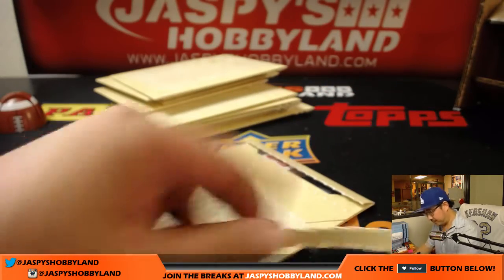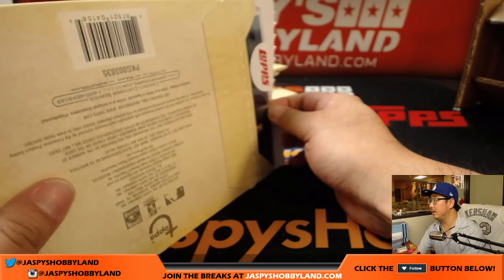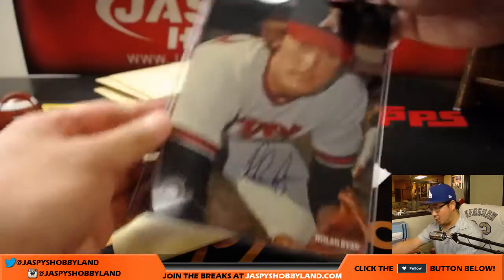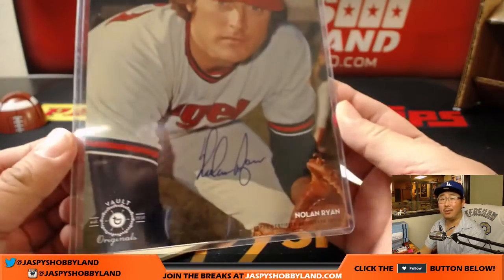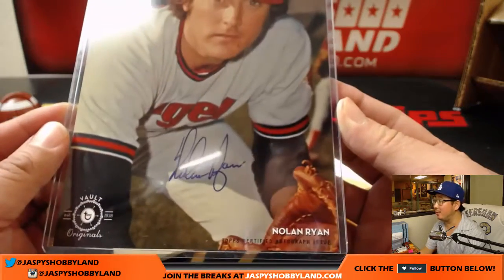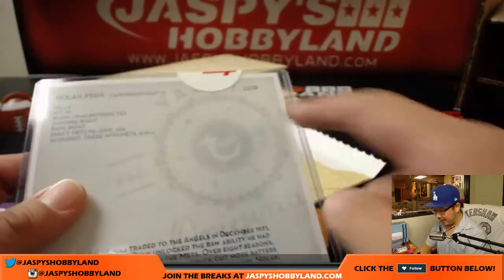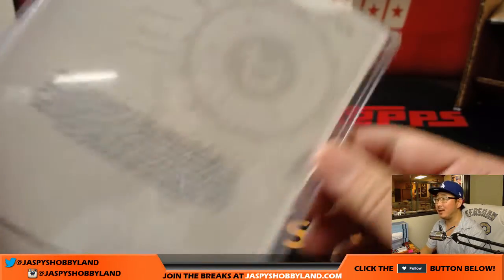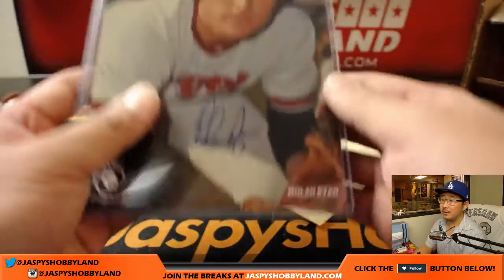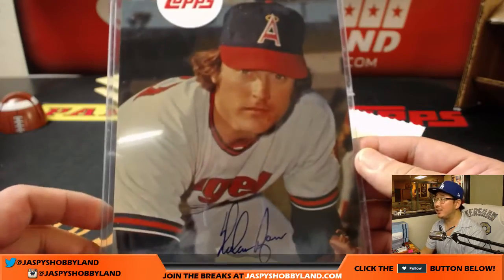See what we got. And it's... it's Nolan Ryan. Wow. Not too shabby. Look how young he looks — Nolan Ryan. And that is 11 out of 20. Nice low number as well. That's pretty strong. Nice. So there you go. Topps Vault Originals. Really strong stuff in here.